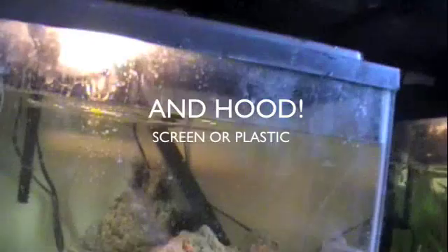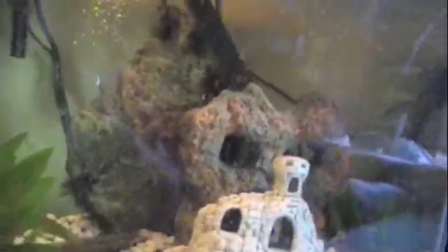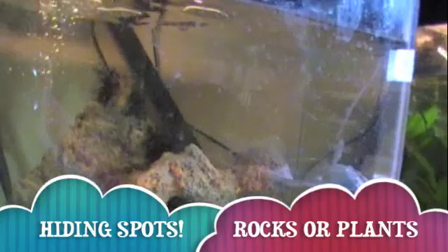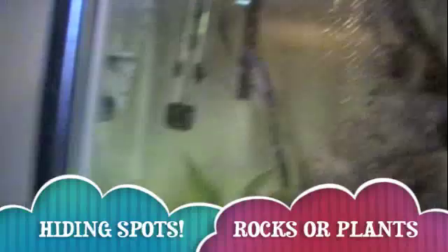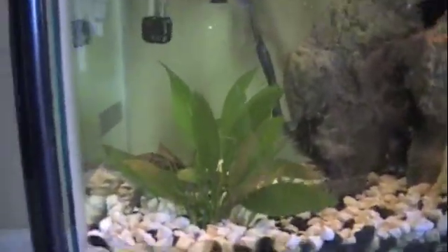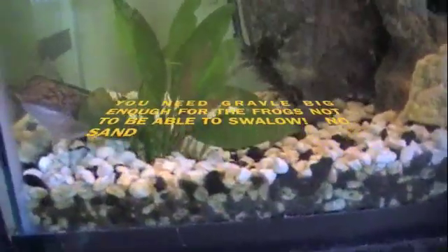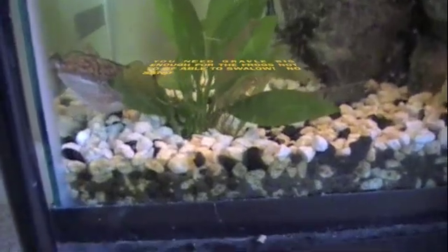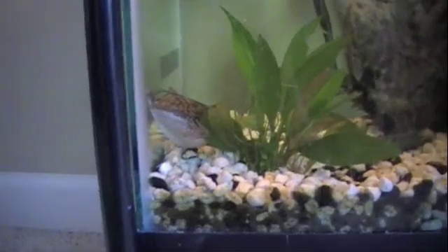Doesn't matter if it's glass or plastic. And you're gonna need some hiding spots. I just used some rocks and propped them up against the glass. Maybe a few plants for decoration and some gravel big enough that it won't get down in their throat and they'll choke.